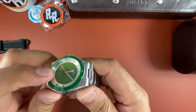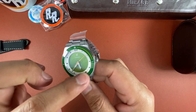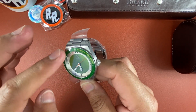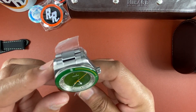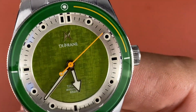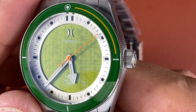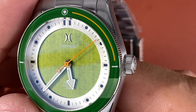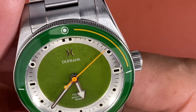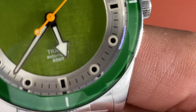Look at that flat sapphire crystal with AR coating — I believe this is ceramic or sapphire, I'll check. That's nice guys, look at that green — it's like a linen dial, a linen green. Applied Dufresne logo, the name Travis — this is the Travis model.